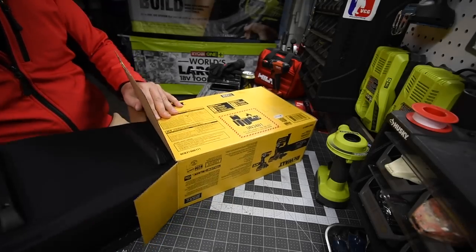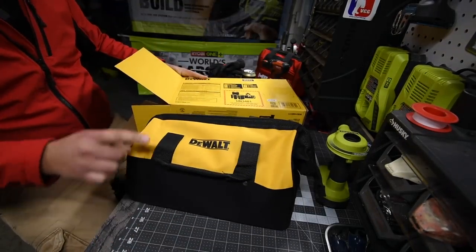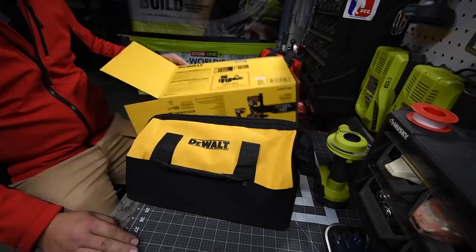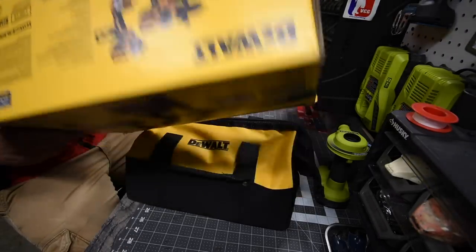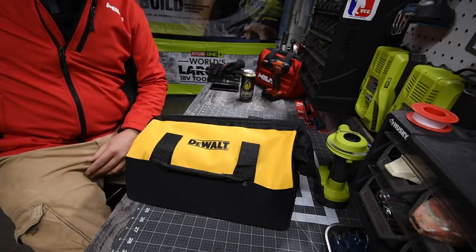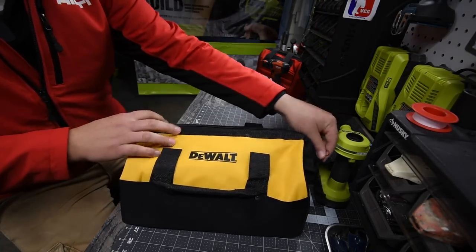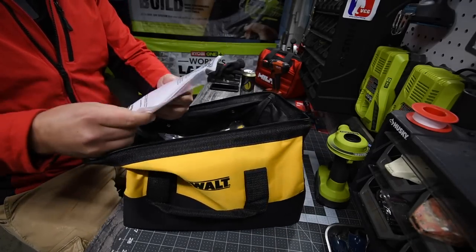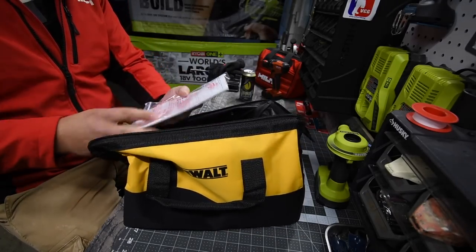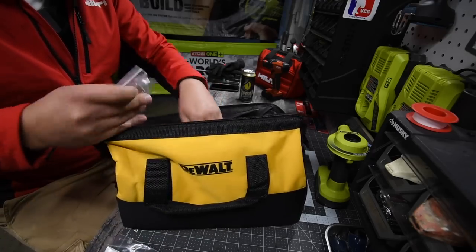Everything is in a bag, and one thing I noticed: this does not say 'Made in America with Global Materials' anywhere on the box or the bag. Let's take a look at what's inside — of course it comes with instructions and warranty.